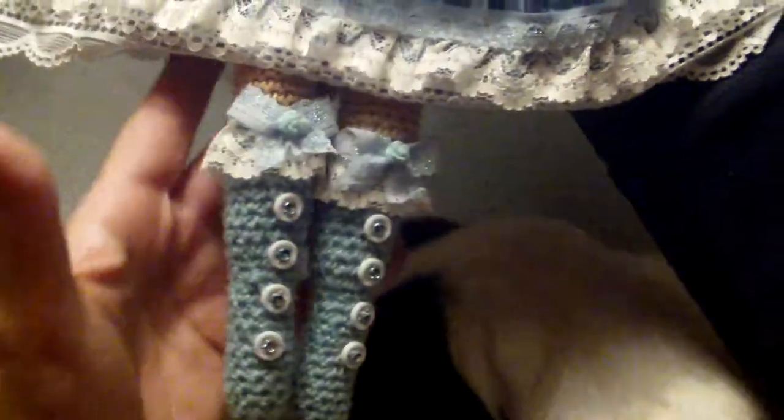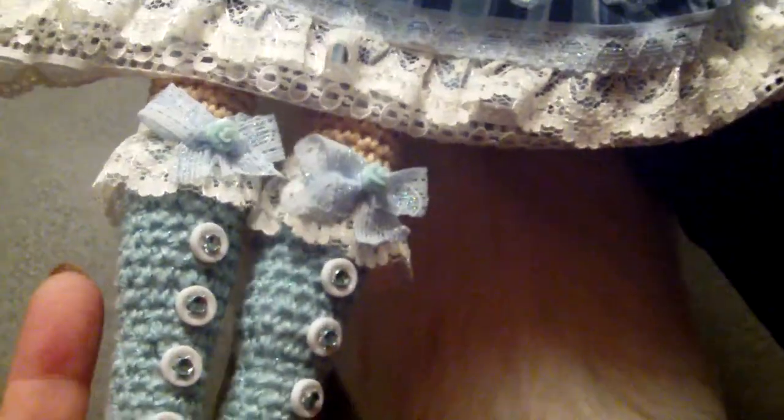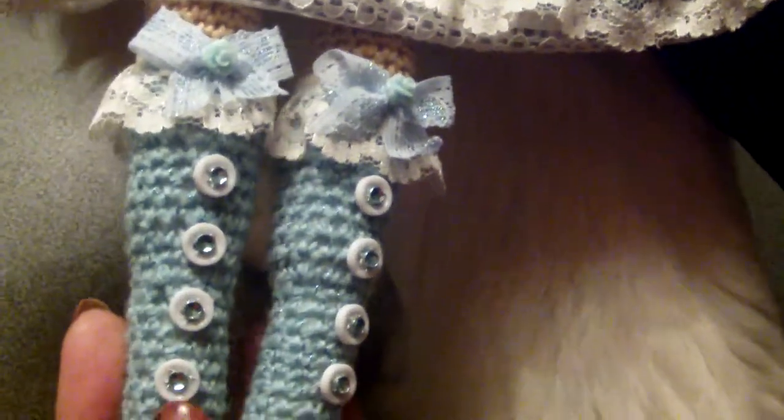Starting with her tiny boots — the boots are also crocheted to her legs and embellished with some lace trim, a little tiny bow with some doodads, and some teeny tiny buttons that I hand-sewed and then embellished with a little bling center.